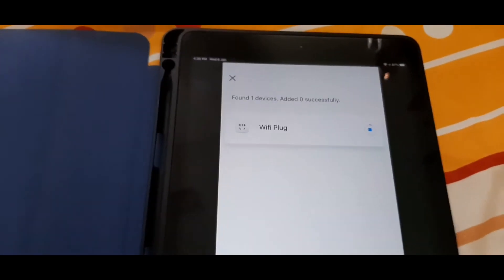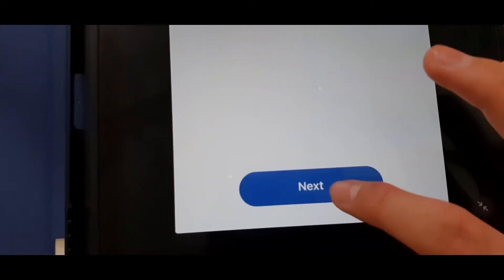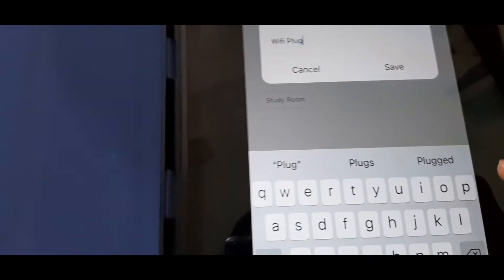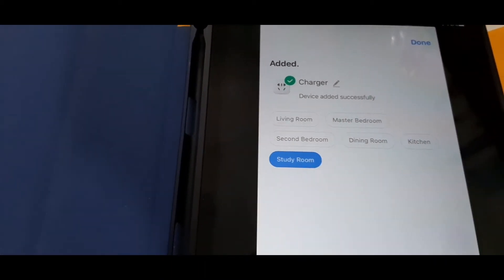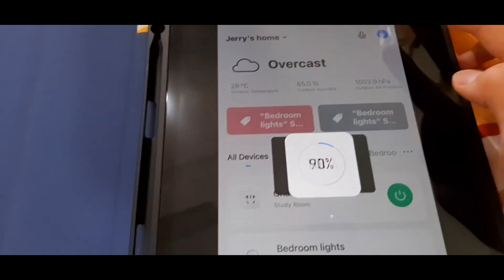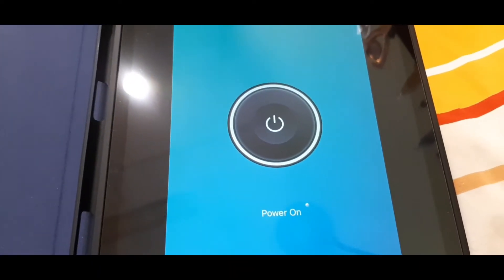It's now finding the device and adding it to my home as 'Wi-Fi plug.' My Wi-Fi plug has been added. I'm going to tap next and give it a name — let's call it 'charger' and put it in my study room. Tap done. It's now added successfully.